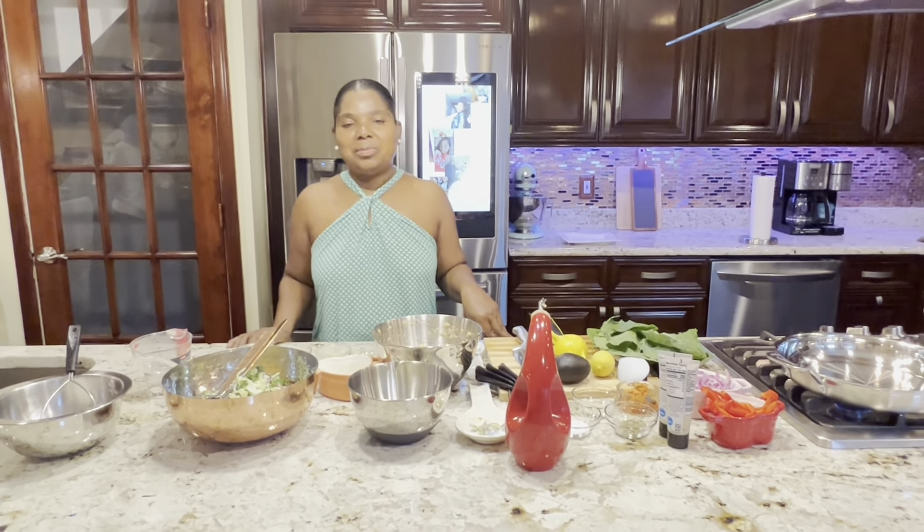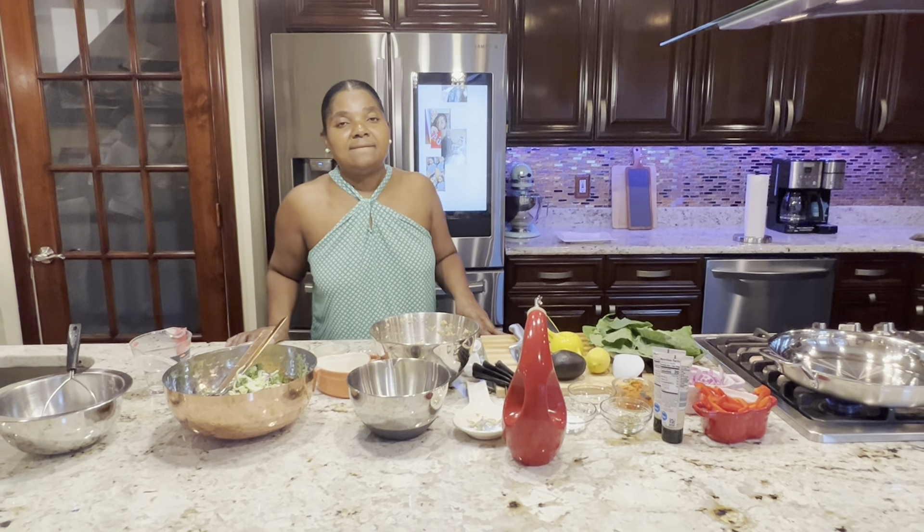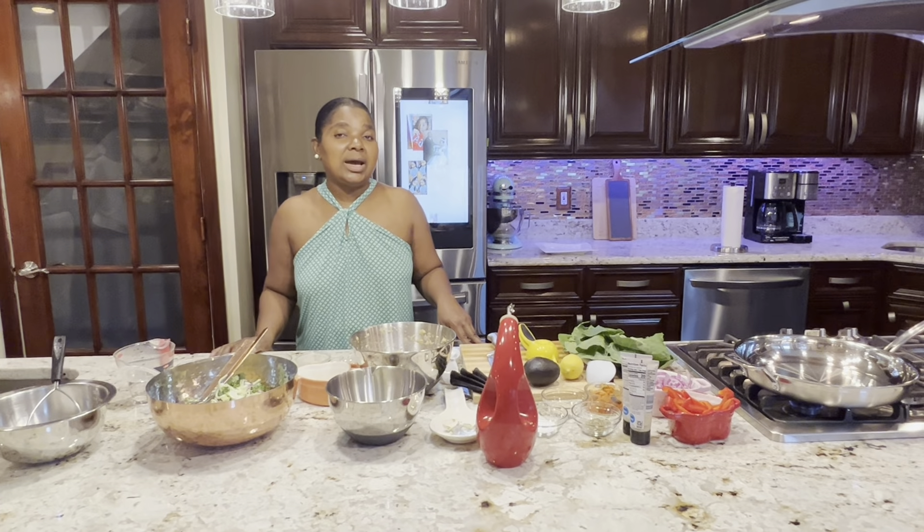Hi everyone, welcome to my kitchen. Today I will be making for you a vegan tuna wrapped salad.